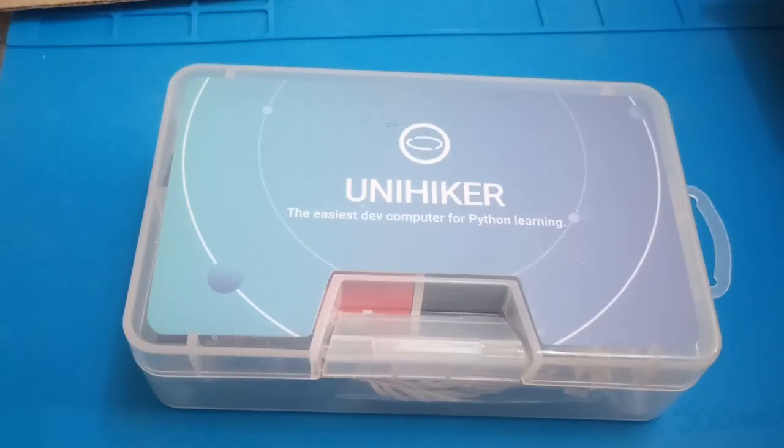Well, here we go — something I didn't think I'd ever be doing: an unboxing. I was lucky enough to go to the BETT conference in London the other day. Among the people I met were the wonderful team from DFRobot, who very kindly gave me a new device to look at. It's called the UniHiker. I don't know very much about it, and what you're seeing and hearing here is as I discover it. So let's open up and see what we've got.